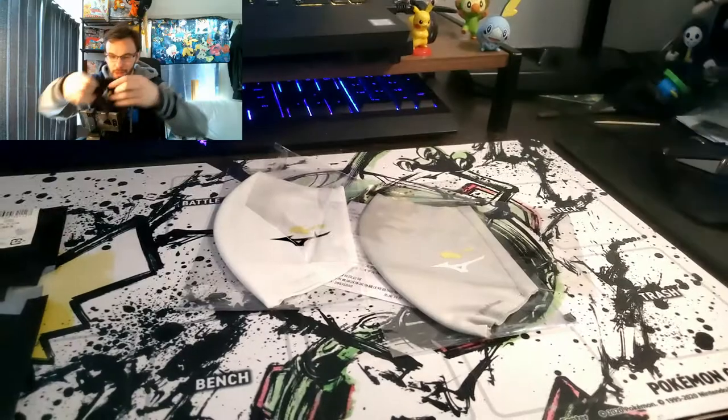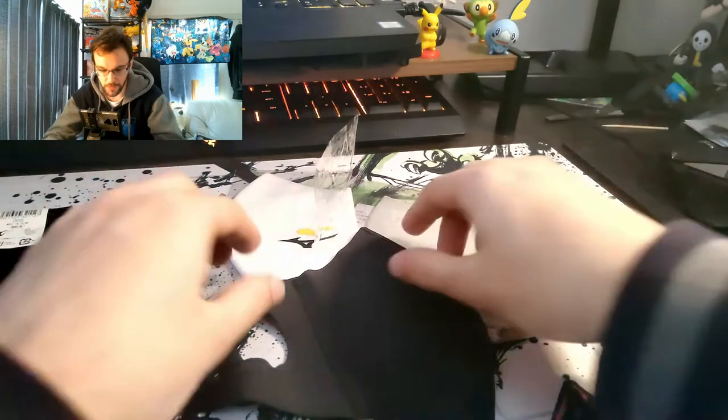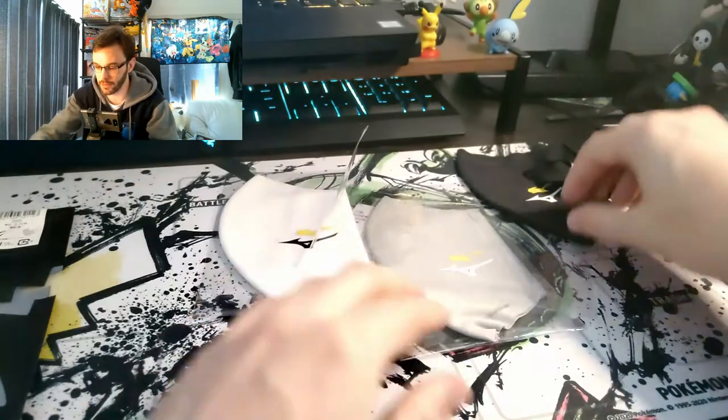Let's try it on. Oh, this is spectacular, guys. I love it. It fits really nice. The problem with a lot of Japanese masks for me is they don't really fit that well — they're kind of tight — but these are nice and large. I got the largest size, so they fit perfectly. That's amazing.